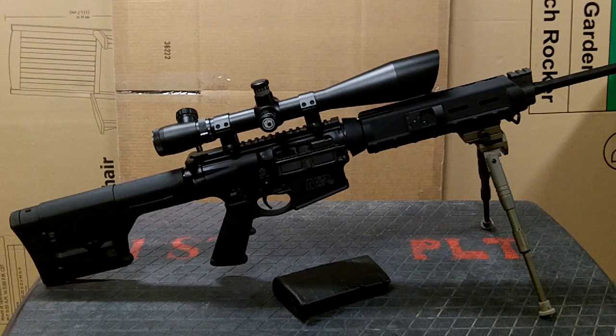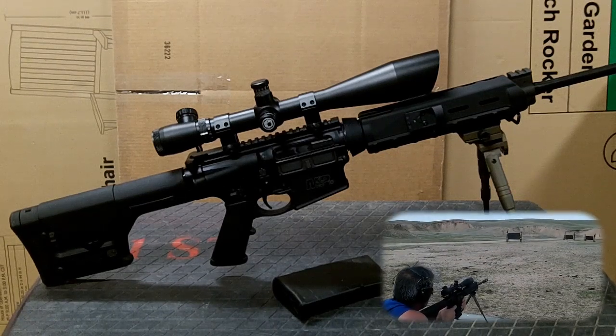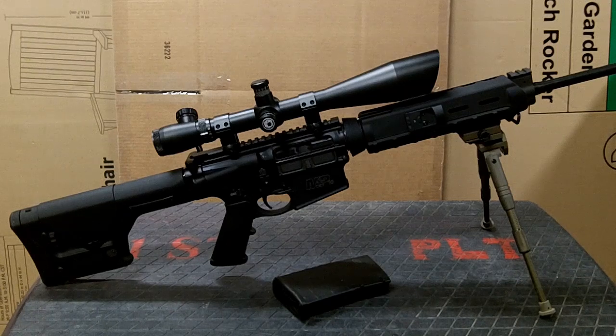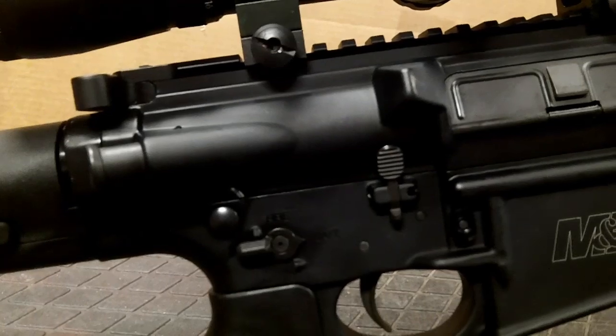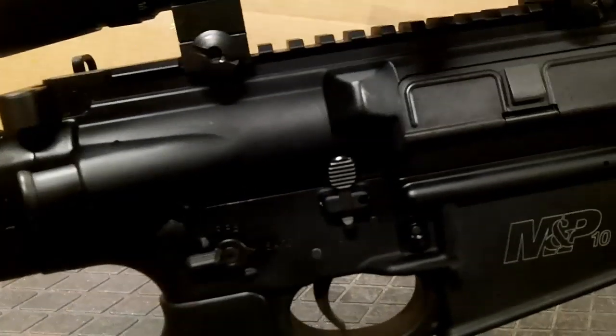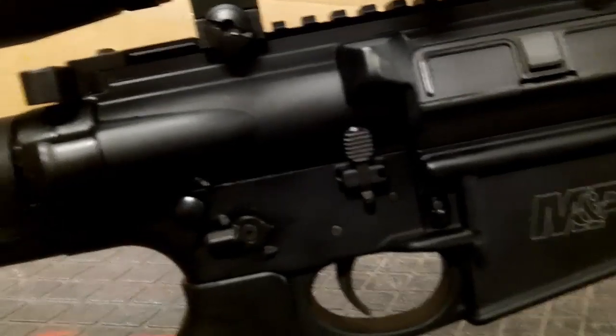I've headed out to the range and put quite a few rounds through it. So far it's performed better than expected. It's the first time I've actually used one of these AR-10 style rifles in .308. I'll do a close-up here just to show the M&P10. It features full ambidextrous controls, as you can see with the safety lever and the slide release on the right side here.